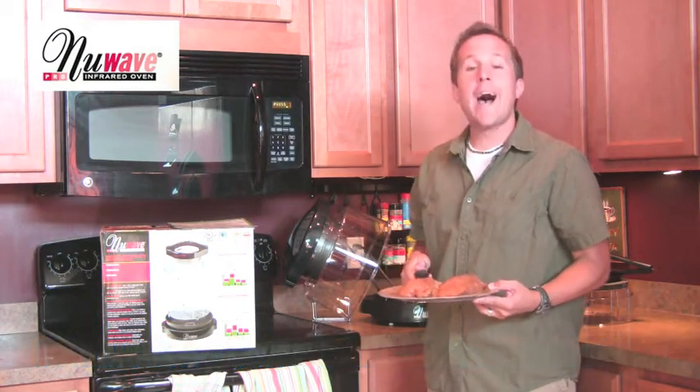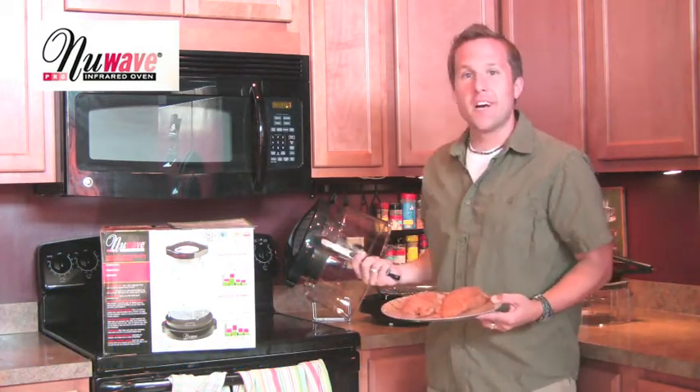It's supposed to take usually an hour in the oven. We're going to see how fast it can go in this infrared oven, so let's check this out.